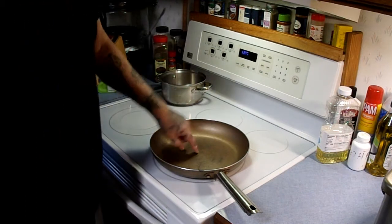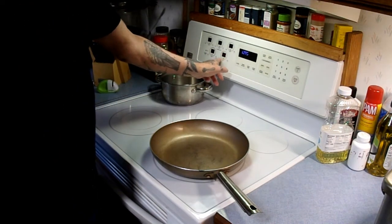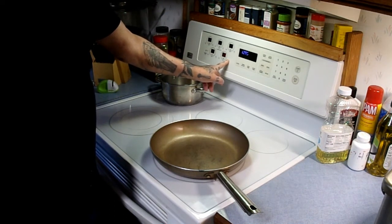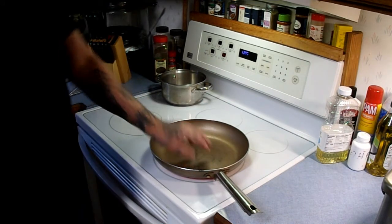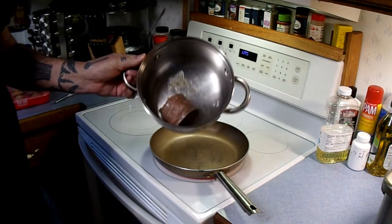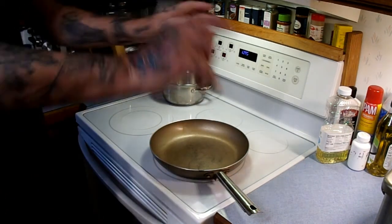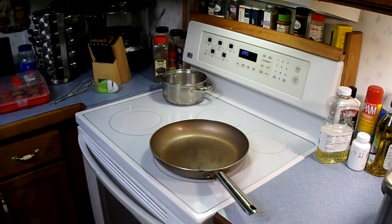Here we are with the stove. This pan here — I'm going to do the eggs in. I want to turn on my stove, not too high, about medium. I'm going to turn it up to five. We'll let this heat up just a little bit. This little pan here — I'm only making it for me. A little bit of sausage. Pound, half pound, whatever. This is easy. There's no measuring or anything fancy involved. Very simple recipe.